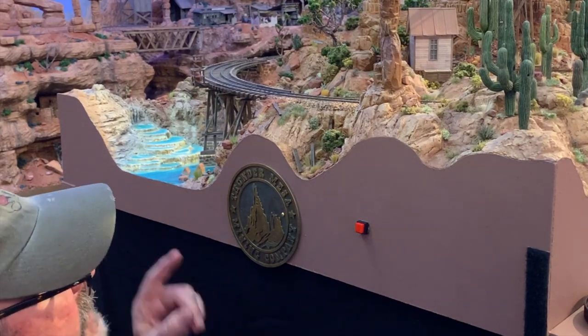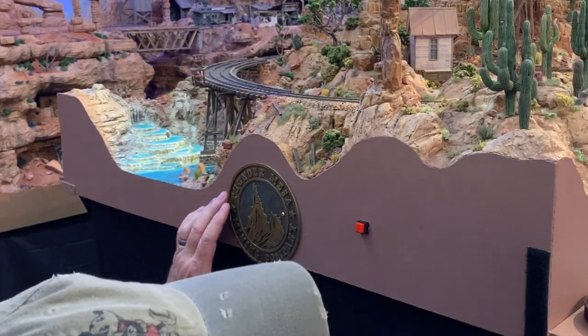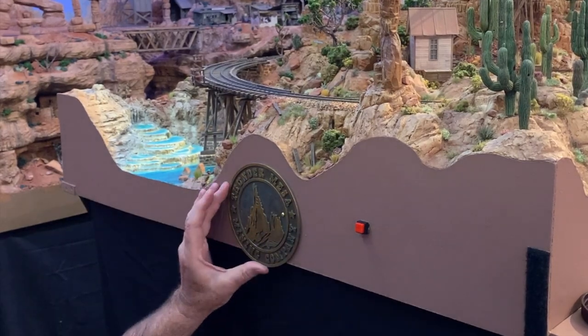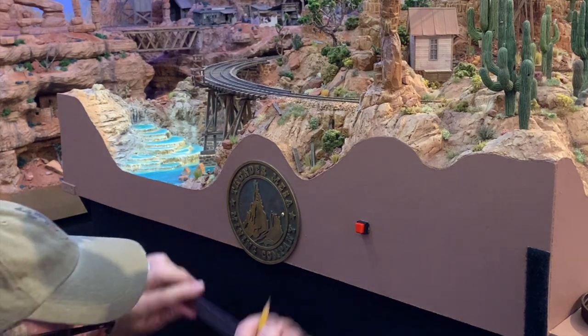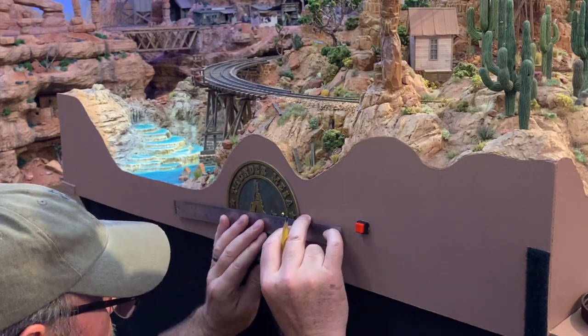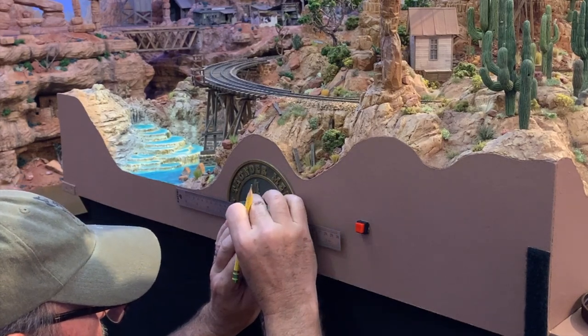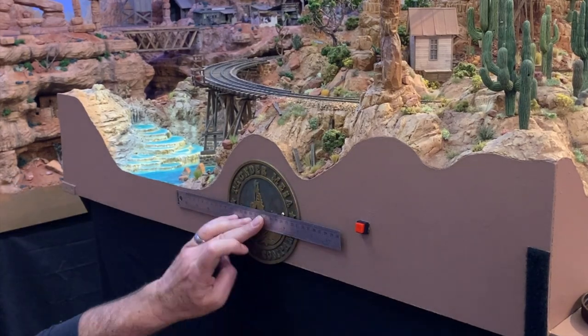Now, the best way to hang something like this if you want it straight is to do one side first, like I just did here, and then level this to the best of my ability — like so.